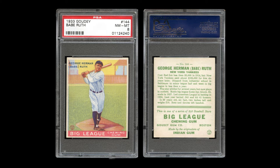On the whole, a top-notch example of one of the most famous Babe Ruth cards ever made, in exclusive near-mint-to-mint condition.